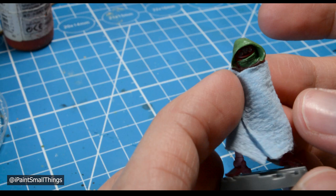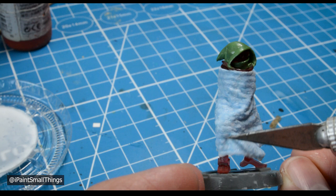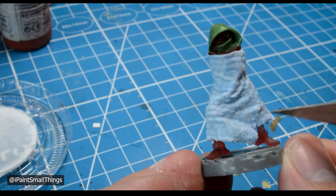Once you have a shape you're happy with, dip the towel into your water and glue mix and wrap it around the mini. Then take your cheap brush, or knife, or some other third thing, and move the towel into a shape you like and create folds in the robe.